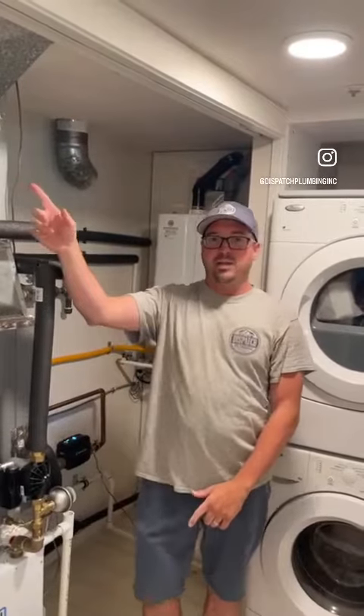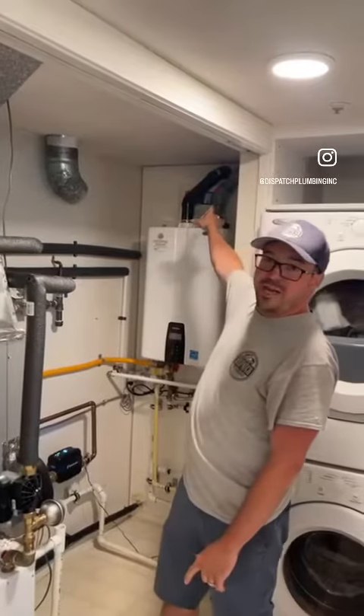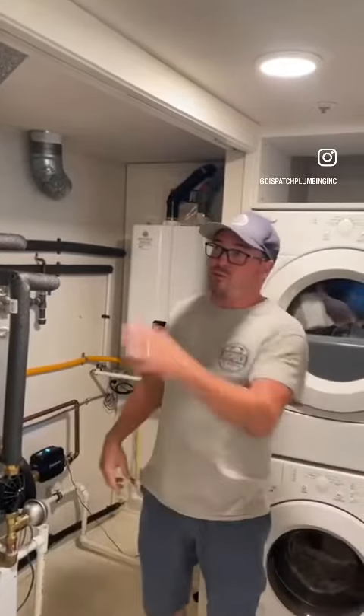So we pulled out the old b-vent, using only one gas-fired appliance with high-efficiency PVC venting at the sidewall. That allowed us to free up the b-vent chase to use it to get supply air and return air all the way to the top floor, helping get the entire house cool and hot.